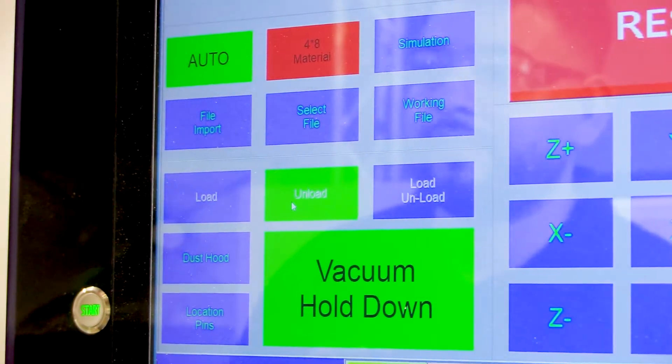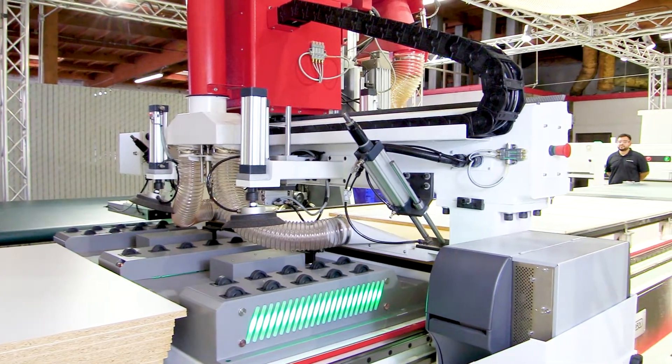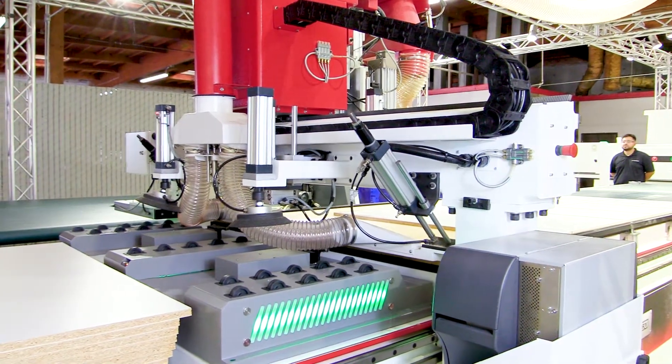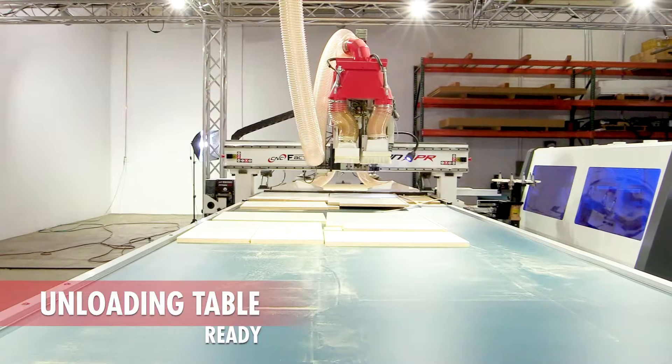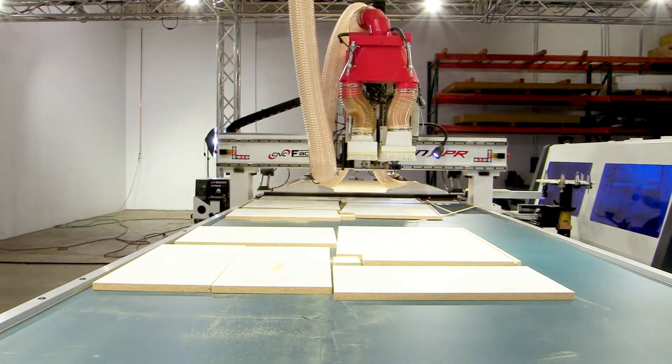From loading to cleaning, tool measuring, marking, cutting, and unloading, the dynamics of your production will be made more efficient and your investment protected as the Raptor XPR makes human errors and stop signs a thing of the past.